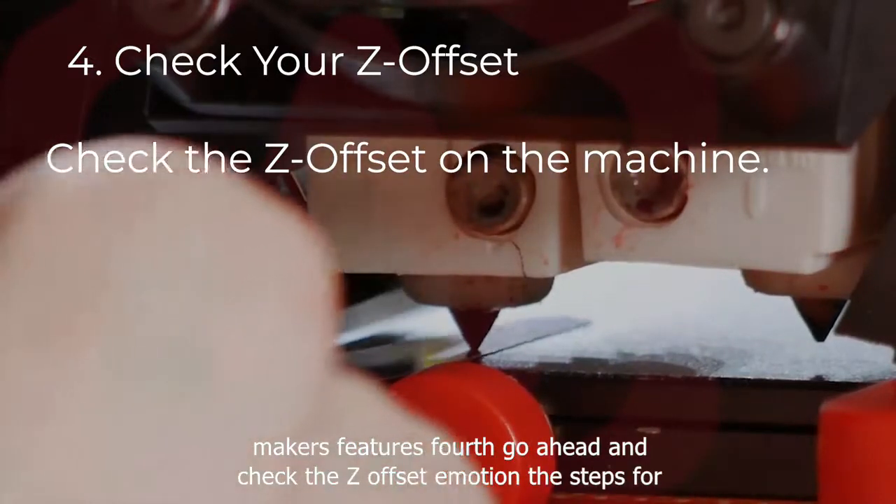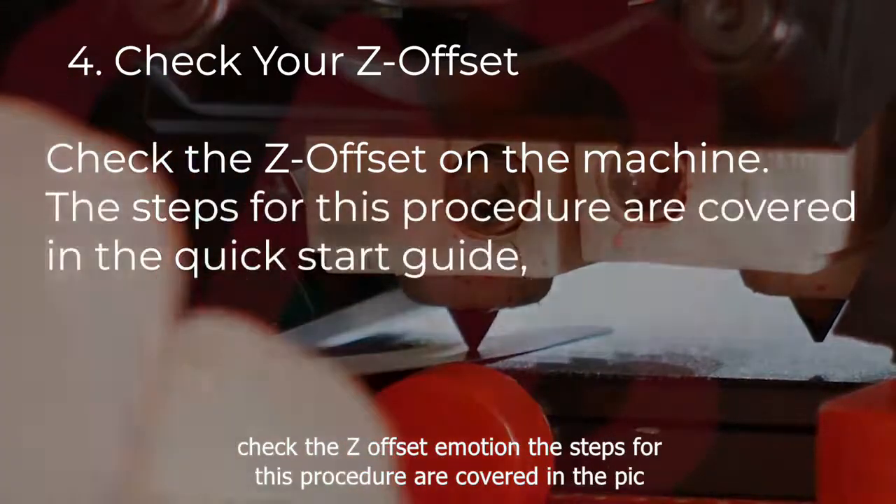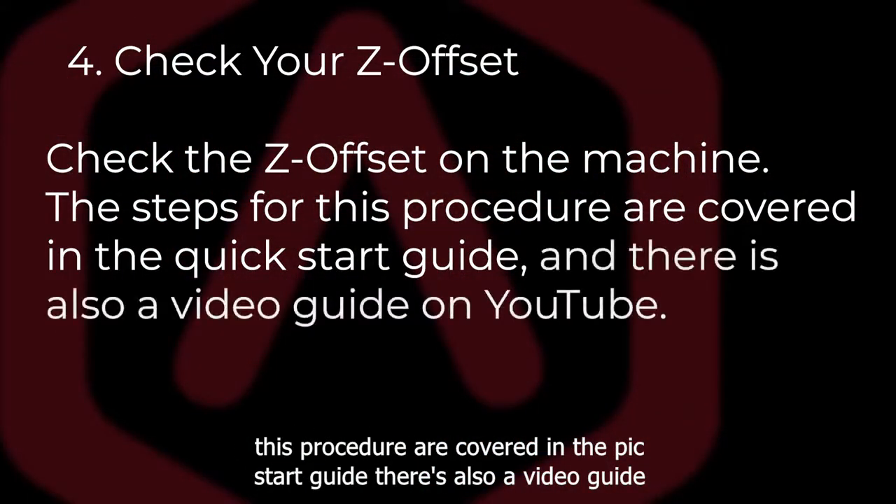Fourth, go ahead and check the z-offsets on the machine. The steps for this procedure are covered in the quick start guide, and there's also a video guide on YouTube.